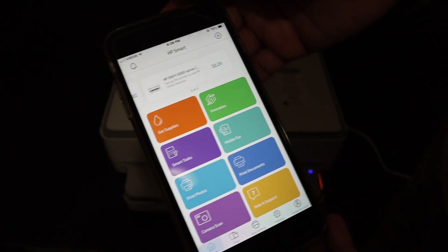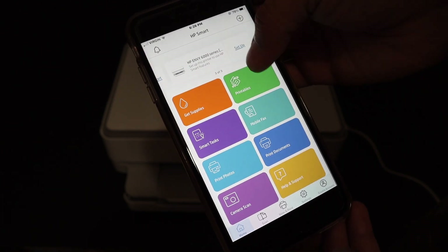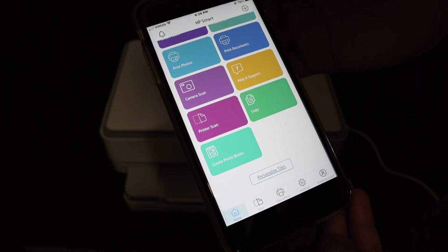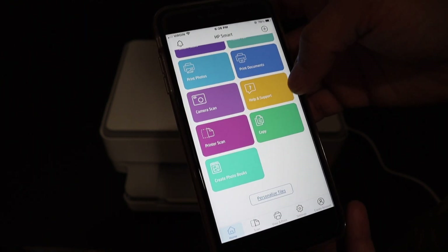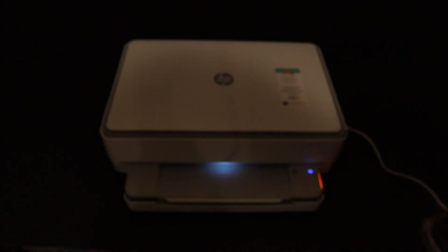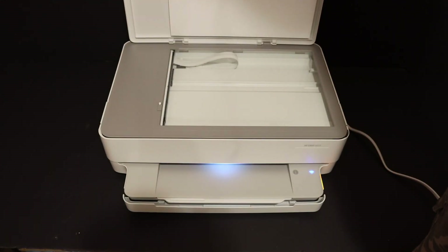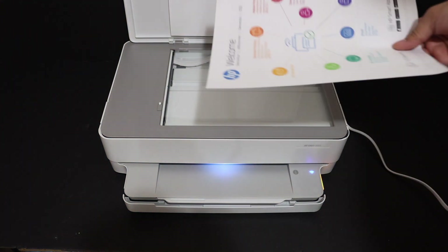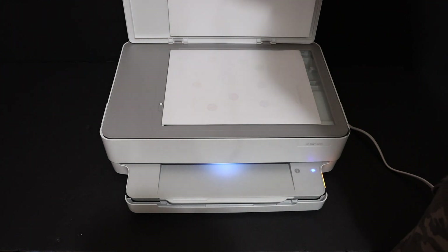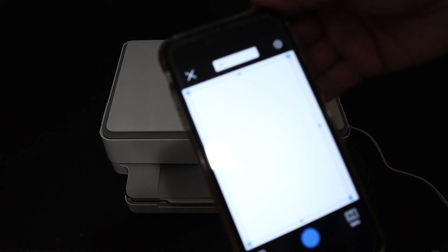At the top of the screen you will see the name of the printer — HP NY6000 series. We also have options for wireless printing and scanning. To demonstrate scanning, click the Scan button in the app. Then open the printer's top scanner lid and place the page facing downwards on the corner, then close the lid.